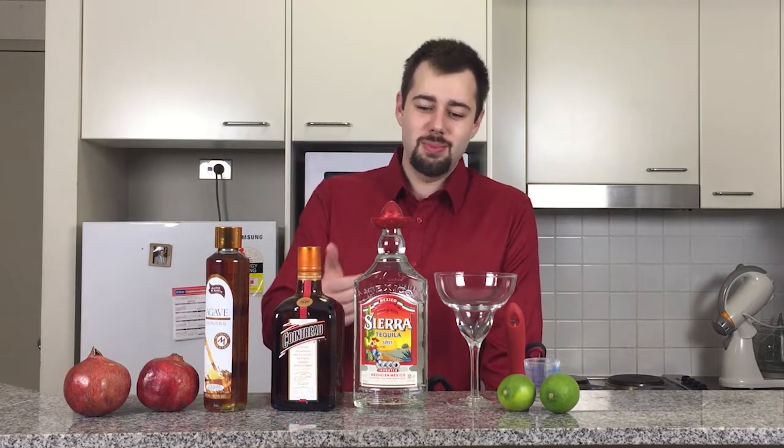So hence why I've got limes, tequila, Cointreau, agave-based syrup, and pomegranates, of course.